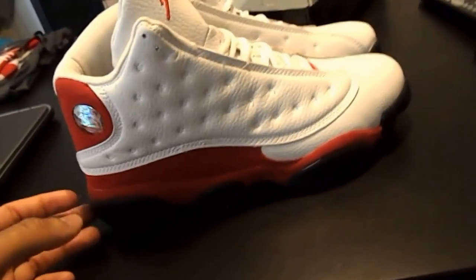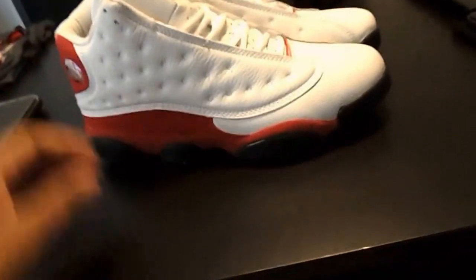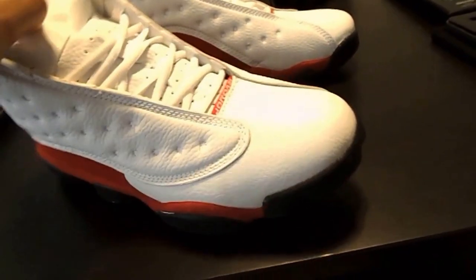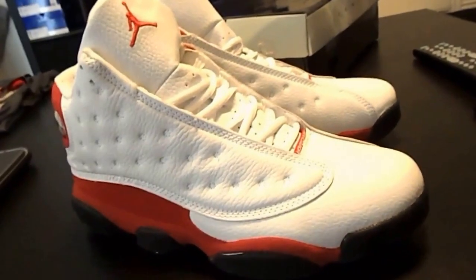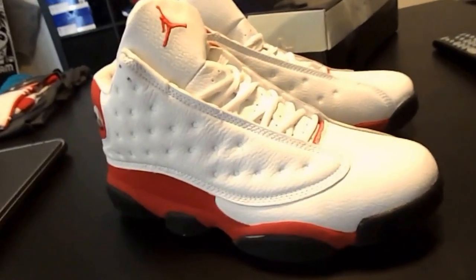This pair I actually bought off eBay. The guy had them listed 1000% authentic. Dude had 202 ratings, 100% feedback. He had some decent pictures of the shoe, but not a whole bunch of pictures. I was like, okay, dude had 202 ratings, 100% feedback, I'm not going to trip — let me take a chance on him. And I got screwed. But I'm going to make the video on him.